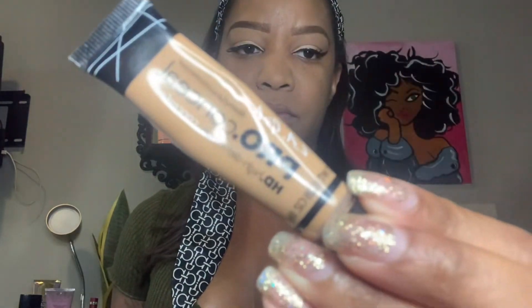I'm using the LA Girl Pro concealer in the color Medium Beige. I'm going to put that on my nose, under my eyes, on my forehead, my chin — pretty much everywhere. Then I'm going to blend that out using the Ulta buffing brush.